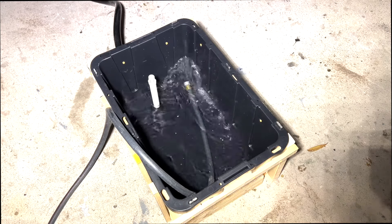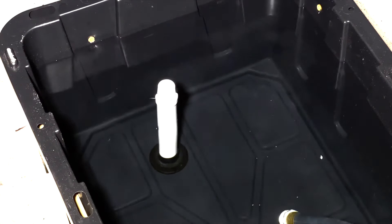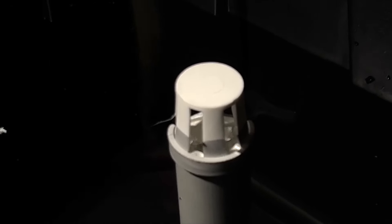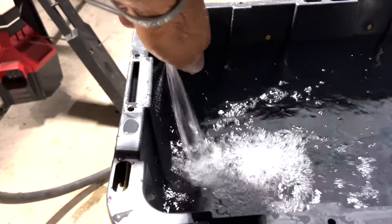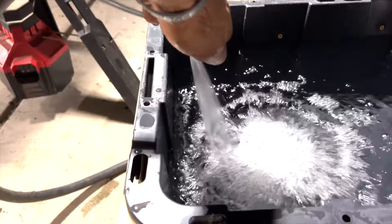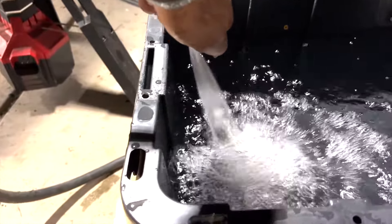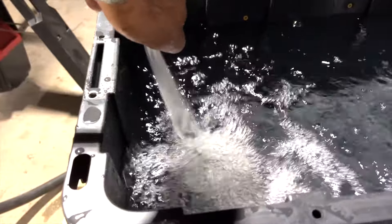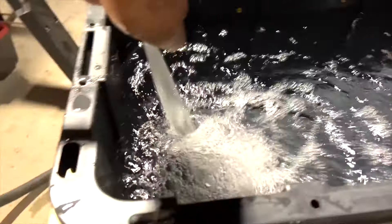We're going to go ahead and fill this makeshift live well. It's not the most elegant thing, but it's going to work for this example. This pretty much would simulate an aerator — it's about what a 500 GPH pump would do as far as spraying in water, and then it would just flow down like so.